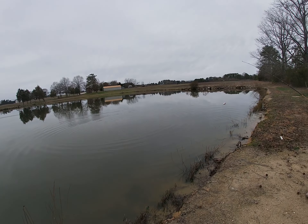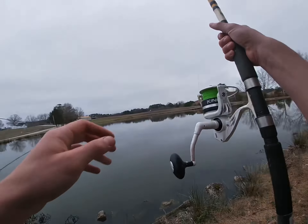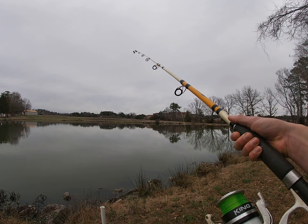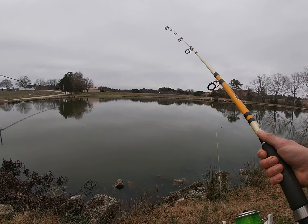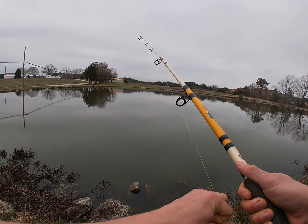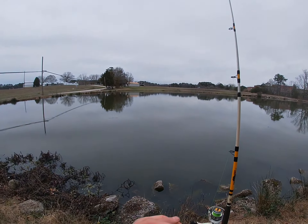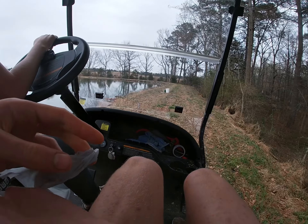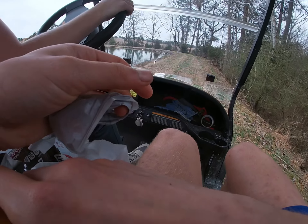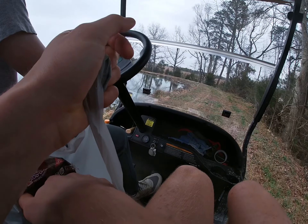Do you want to bow on this one or nah? Yeah, this rod's fine, it can hold.